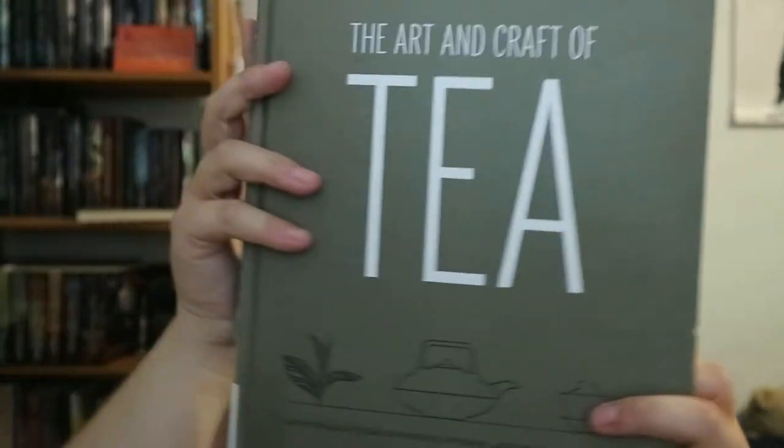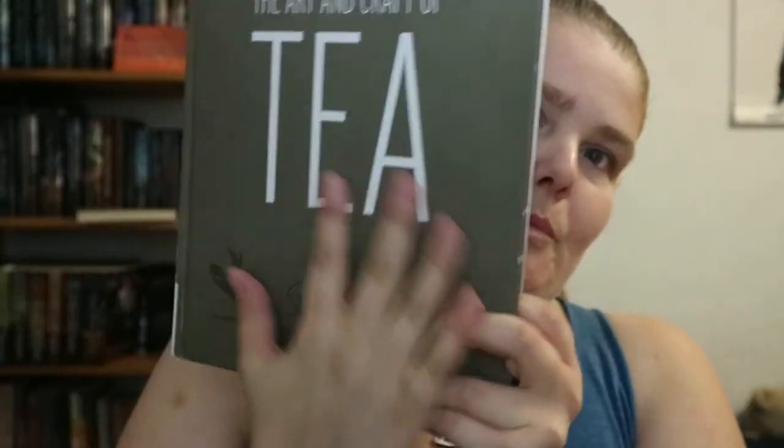Inside you'll find a detailed overview of tea's history and origins, thoughtful descriptions of global brewing methods, innovative ideas for iced tea, tea cocktails, and DIY blends — that's more at the back of the book so if you want to go straight to that, go straight to the back. You're getting a pretty decent sized hard book.